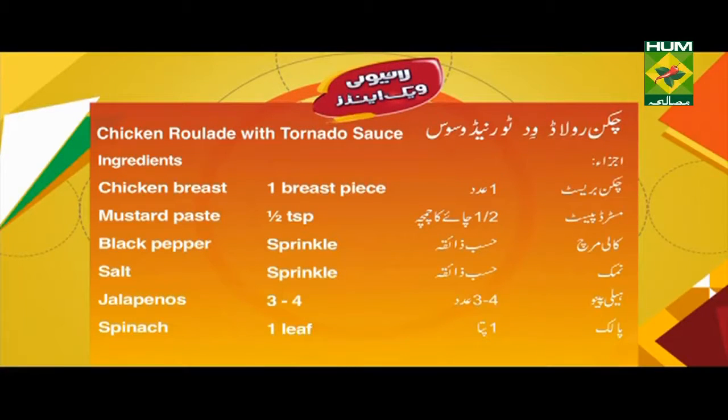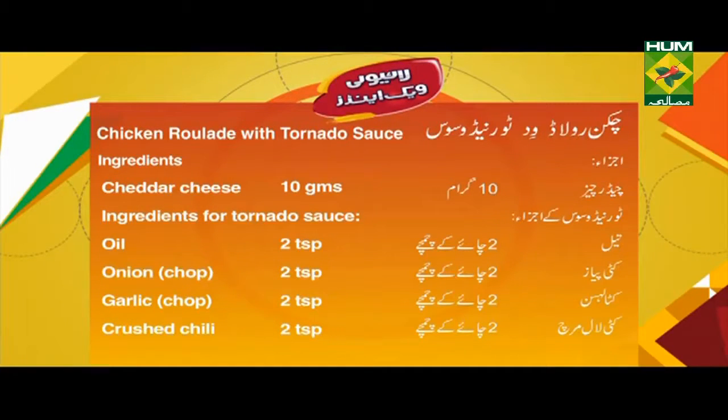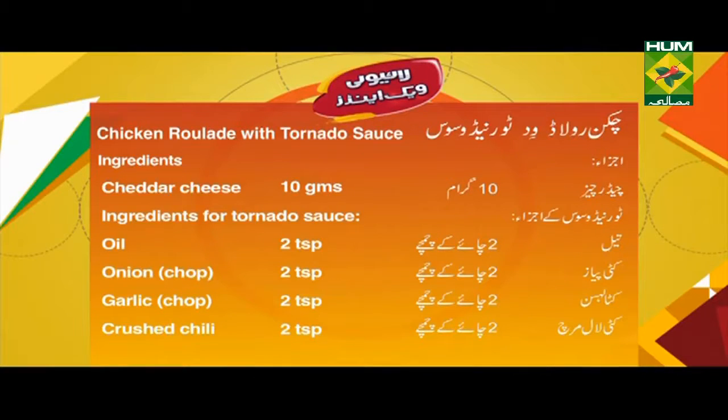چکن رولاٹ وِد ٹارنیڈو ساس۔ اجزا: چکن بریسٹ ایک عدد، مسٹرڈ پیسٹ آدھا چائے کا چمچہ، کالی مرچ حسبِ ذائقہ، نمک حسبِ ذائقہ، ہلاپینو 3 سے 4 عدد، پالک ایک پتہ، چیڈر چیز 10 گرام۔ ٹارنیڈو ساس کے اجزا: تیل 2 چائے کے چمچے، کٹی پیاز 2 چائے کے چمچے، کٹا لہسن 2 چائے کے چمچے، کٹی لال مرچ 2 چائے کے چمچے، تھائی چلی 1 عدد، ساس 4 چائے کے چمچے، مسٹرڈ پیسٹ 2 چائے کے چمچے، کریم۔